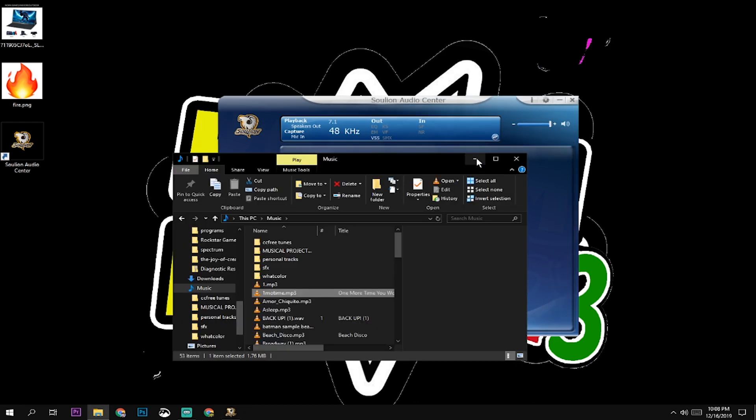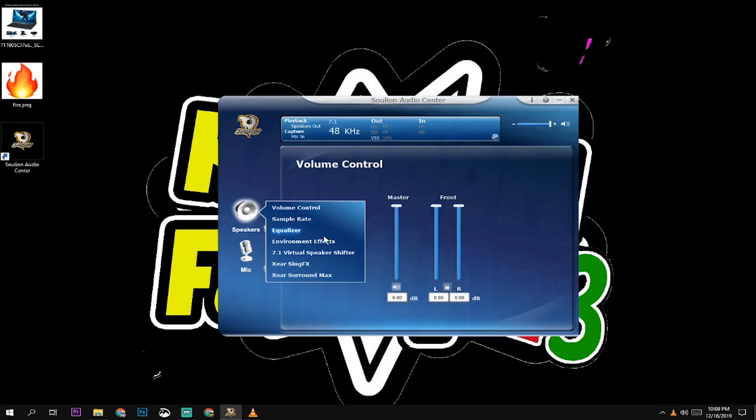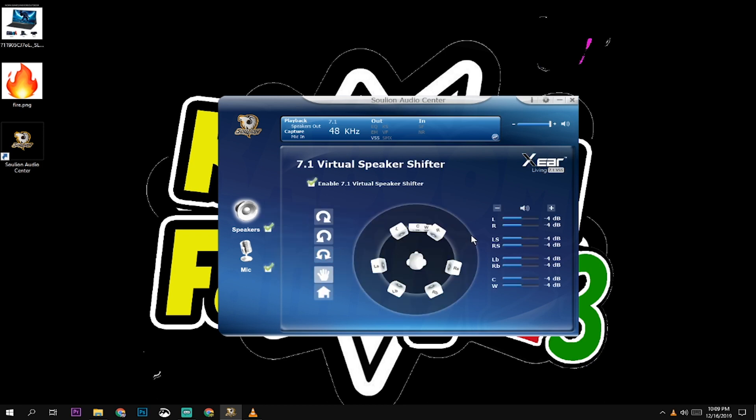From here all you pretty much have to do is adjust the settings to your liking in a virtual manner. You can set the speaker distance near and far — it works really great. I totally recommend this product if you're looking for a headset that has the capability of 7.1 virtual surround sound. If you like the video and would like to see more, please hit that subscribe button. Don't forget to like it and leave a comment if you have any questions or concerns about your product — maybe I can help out.